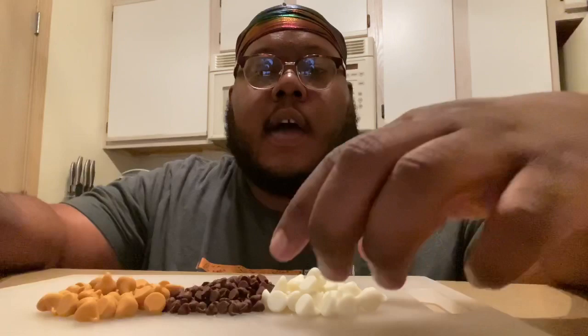Hey everybody, this is a little activity I usually like to do with my class. I've done this with second graders, fourth graders, and fifth graders, and they've all seemed to enjoy it, so I figured I could share it. What we're going to be doing is modeling the rock cycle using some different color chocolate chips, a cupcake tin, and a bowl with some hot water that we'll use later.